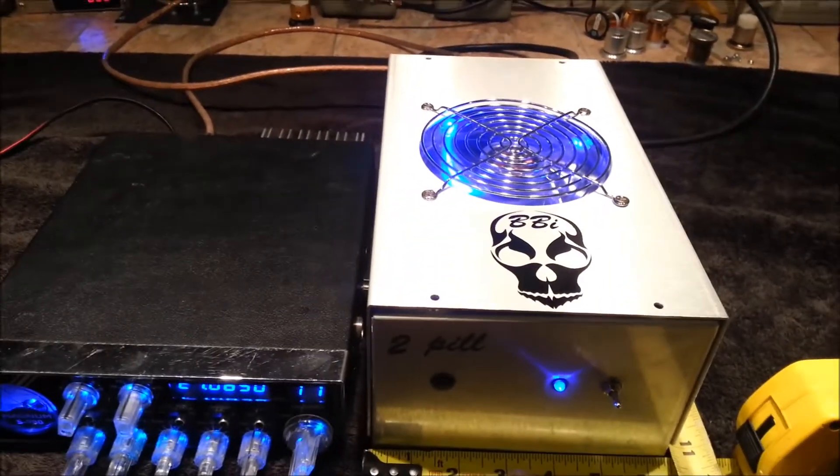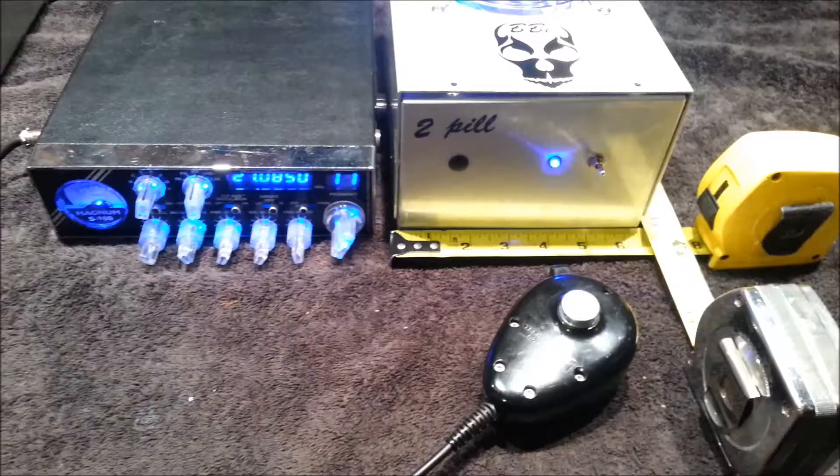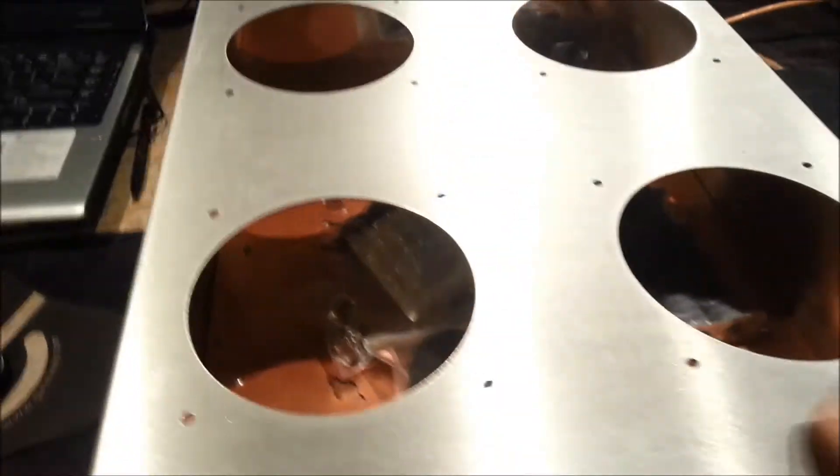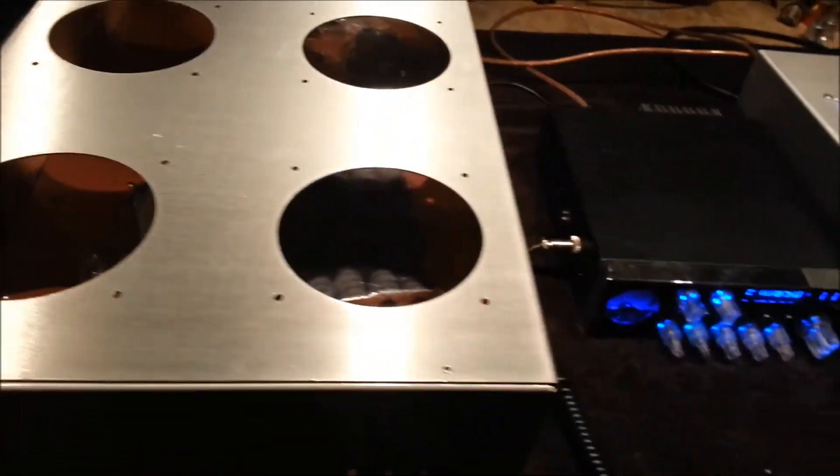It's coming soon to a theater near you. Maybe I should paint this blue or something. 20,000 watt, 50 volt DC mobile — that actually will hold up to SWR. Coming soon to a theater near you.